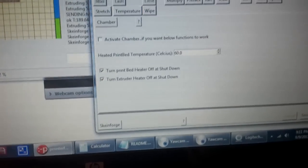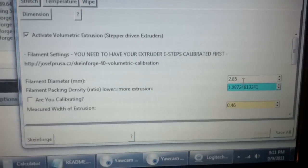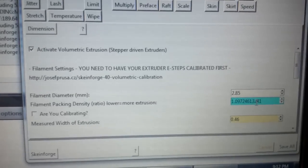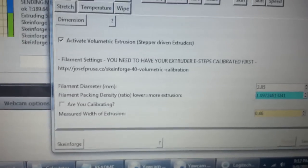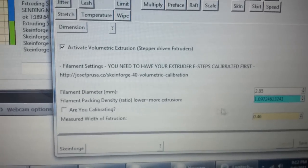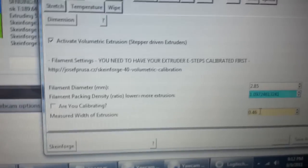The Chamber setting is where I don't have to do anything. Clip, you don't have to worry about that. Dimensions is where all the magic happens. What you have to do is measure your filament very accurately over several pieces and then average it out. The filament packing density ratio is where all your tweaking is going to be. You print out a test piece, measure it, check the calibration option, and enter what the actual filament size and extrusion width were. You keep doing that and it keeps adjusting the filament packing density ratio until you get it right. Then you uncheck it.